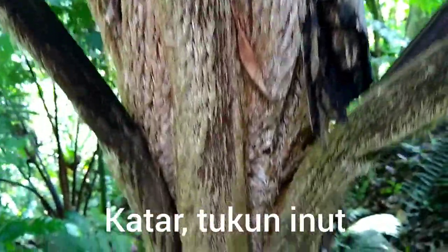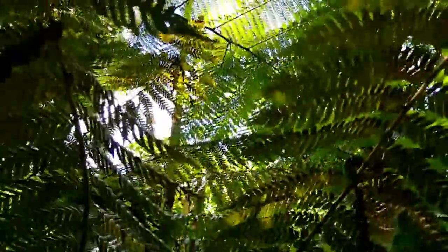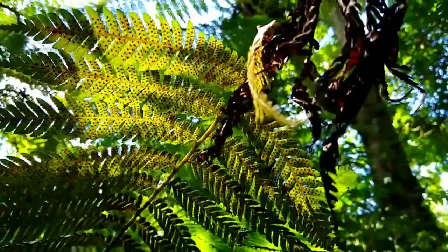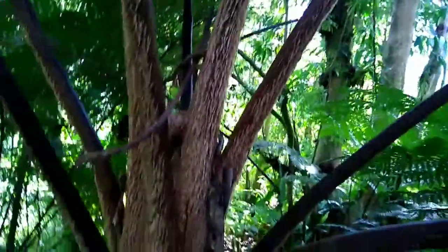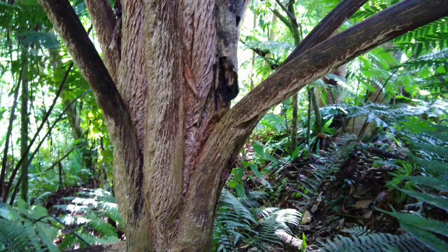This plant is known as Kachar here on Pohnpei, Tukuninut in Kosrae. The posts are famous for their durability — they're used traditionally as posts for nahs. They are fairly resistant to termites. Here we see a closer look at the sori on the bottom of the leaves and a closer look at the trunk of the tree fern. It has a very hirsute, that is hairy, appearance.